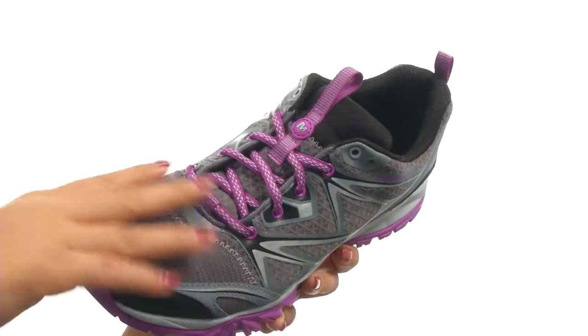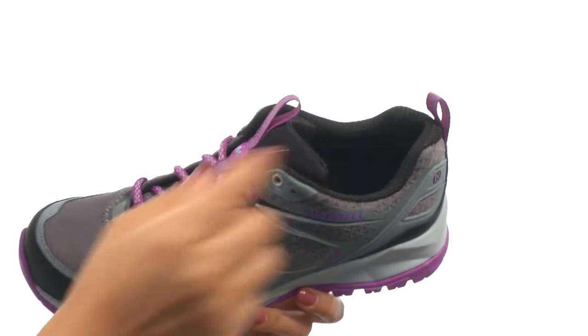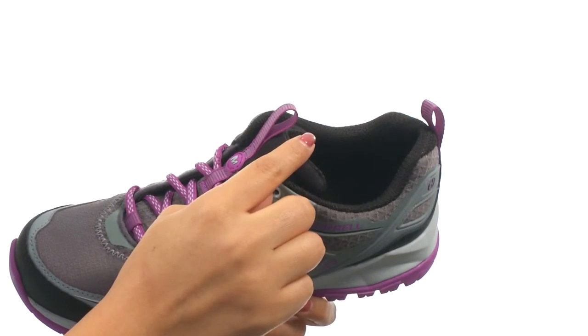It has a durable synthetic and mesh upper with a traditional lace-up closure for a secure and adjustable fit, and pull tabs for easy on and off wear.